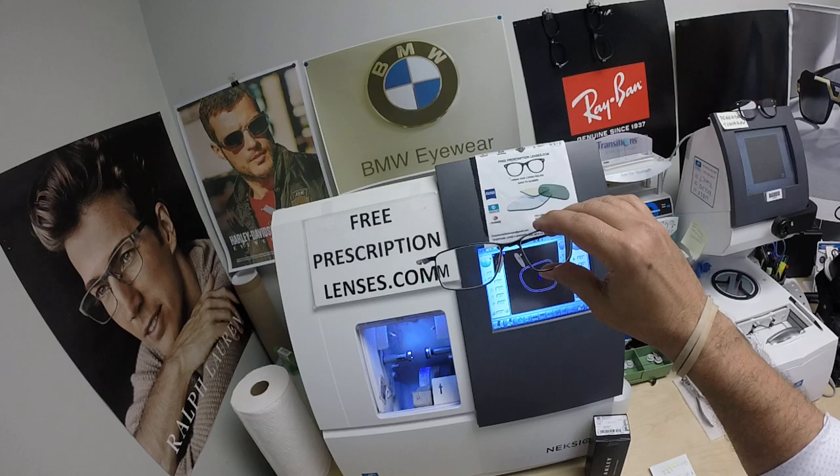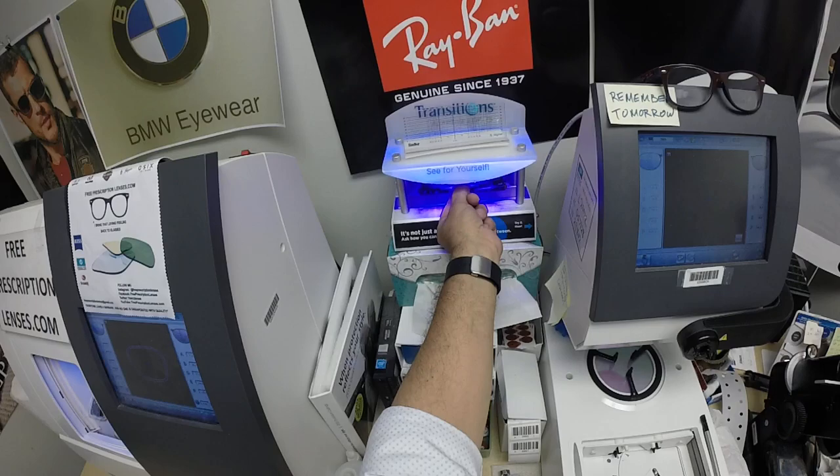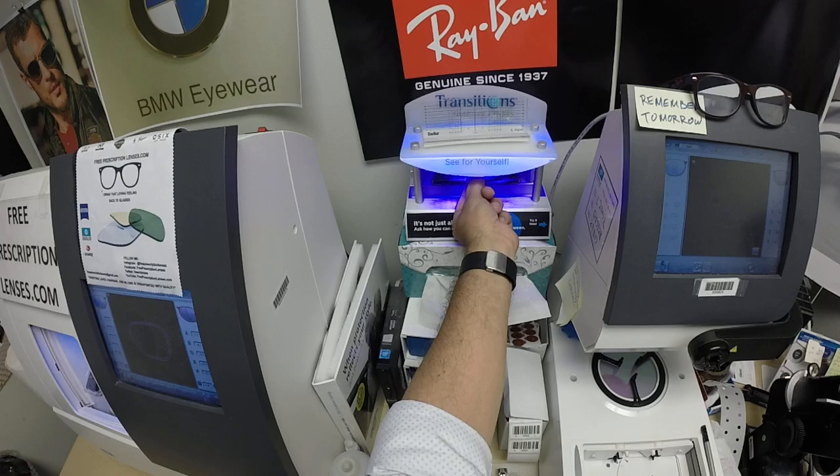This is what they look like clear. Let me go ahead and expose them to a strong burst of ultraviolet light, and as you can see it'll take about 30 to 45 seconds for the lenses to darken — a little bit longer when you come back inside, 45 seconds to a minute, maybe a minute 15.